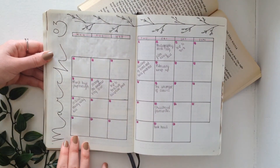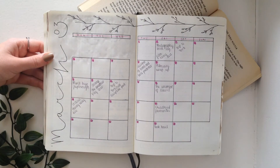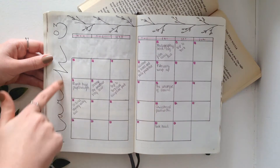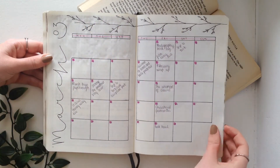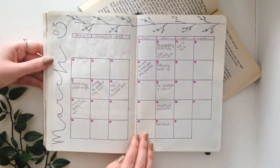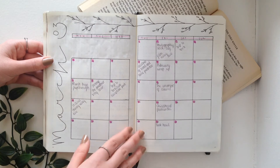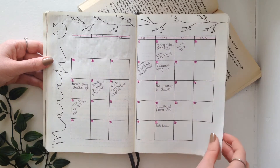Then we turn to my calendar, which is very simple. Pretty much all of my spreads this month are really simple because I didn't have time to do any proper decorating for a while. I just have squares that are 6x6, written on to the side and decorated with a sort of branch design. I always use a double spread for my calendar because I need a lot of space to write. I always write in what videos I've got scheduled for the month — you can see all my Fridays are taken up before March — and then anything else I've got planned is also jotted in as and when I plan them.